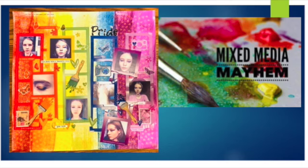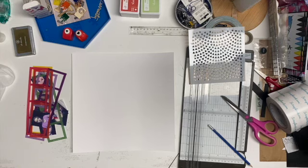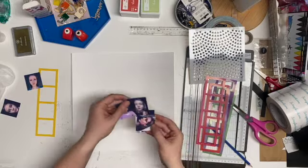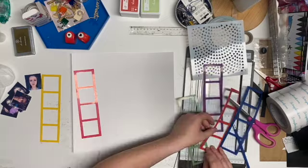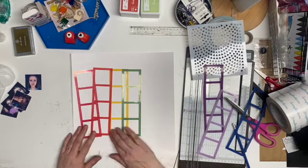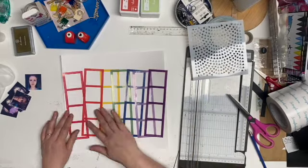Hello and welcome, or welcome back to my channel! Today I'm going to play along with Mixed Media Mayhem. The prompts today were glitter, priest, paintbrush, and rainbow. So I took out my Studio Calico Color Theory frames that I got in their sale at the end of November for their Black Friday sale, and I thought I'd use those — they come in rainbow colors.